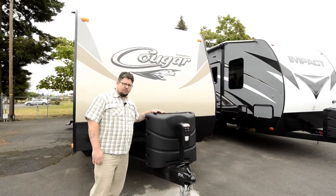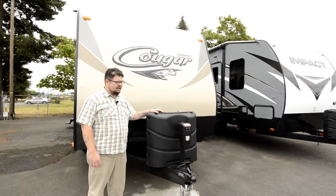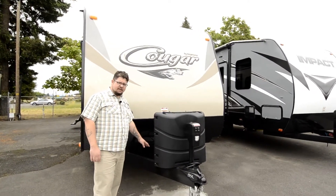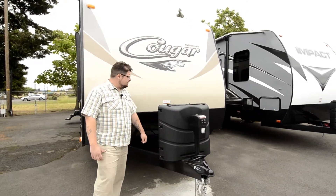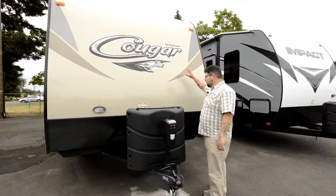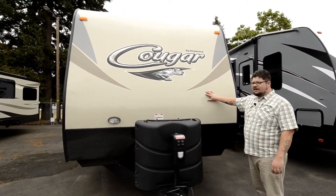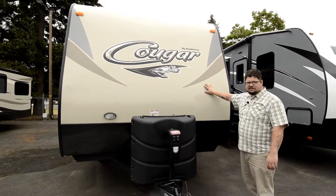We've got dual gas tanks here, so you can carry more LP gas with you for dry camping. We've also got a dual battery area back here behind your gas tanks, so you've got twice as many batteries. Construction on this thing is all fiberglass on the outside with aluminum frames, so it's going to last a lot longer than the units with wooden framing on the inside.